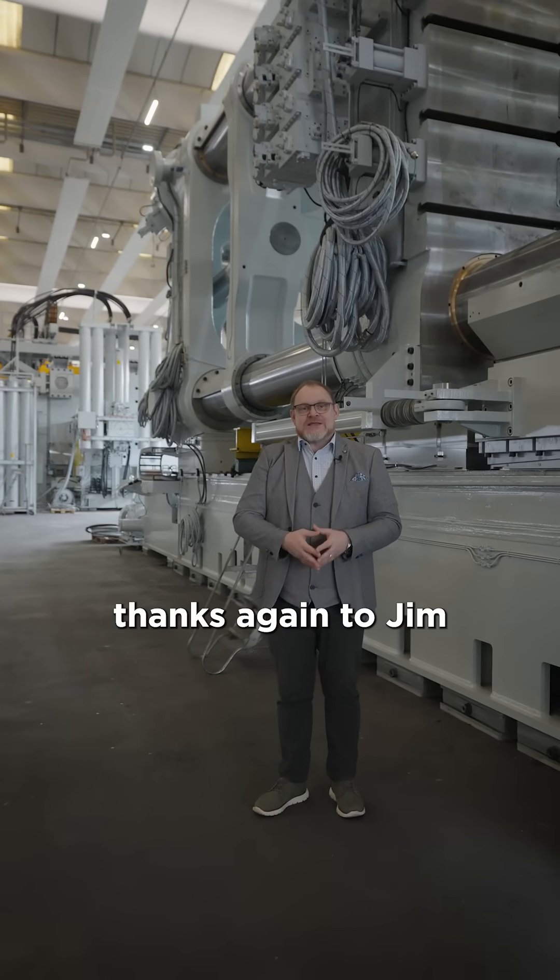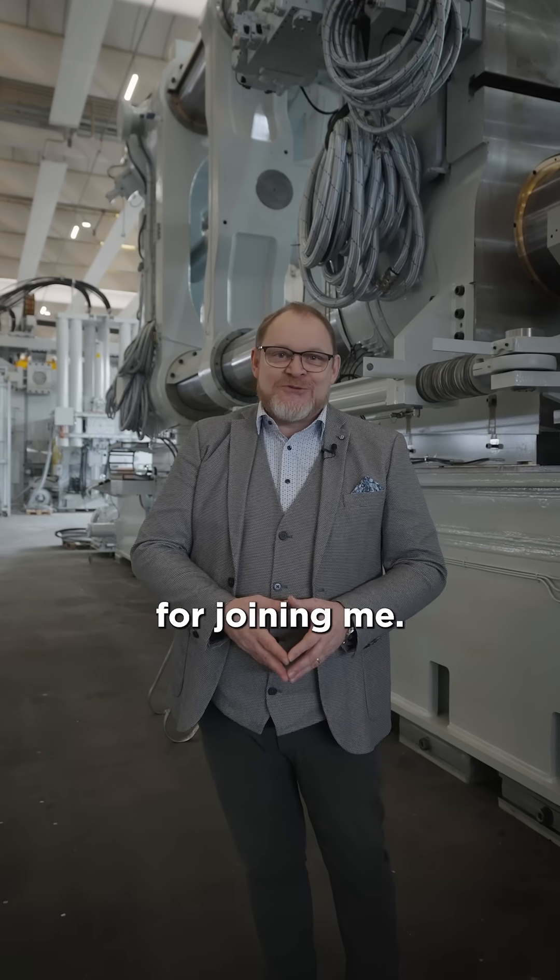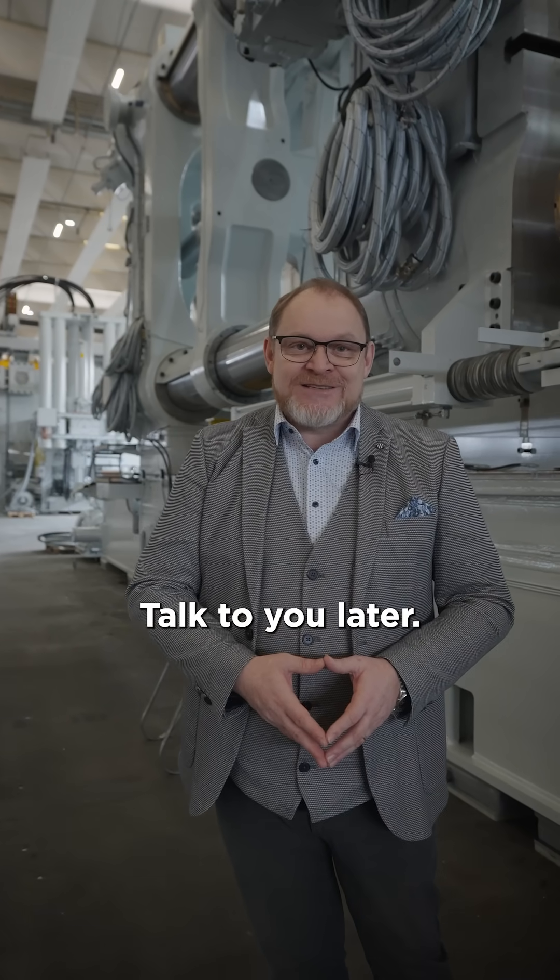I just want to say a great thanks again to Jim and the team at Manufacturing the Future, and thanks a lot for joining me. Talk to you later. Bye-bye.